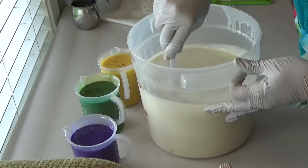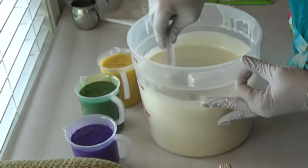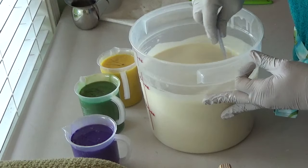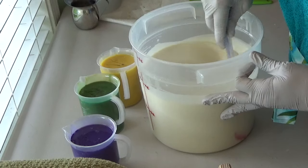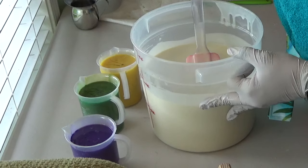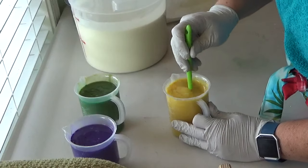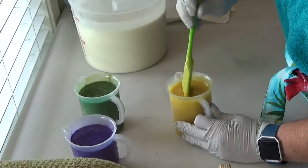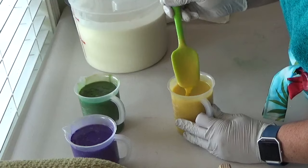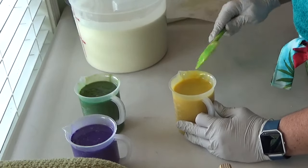My girls get their very own soaps and something to go with every year for Christmas. This last year they got a big loaf of soap and sugar scrub. This year they're telling me they want body butter and lotion too. This looks like it's doing okay. I thought maybe I saw some ricing, but I don't think so. I think it's just getting thick, but I'm going to stick blend this just to be on the safe side.